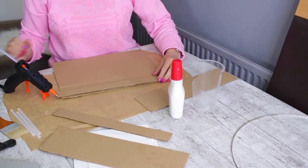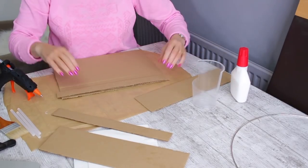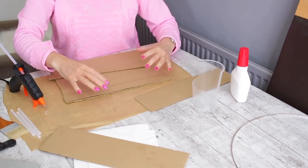First, we are going to glue these planks onto the sign base, applying them with little gaps in between.